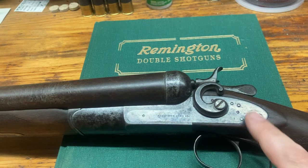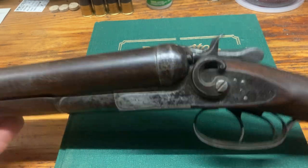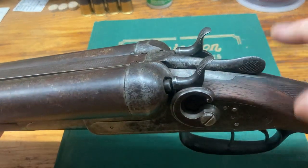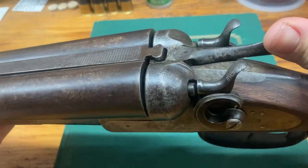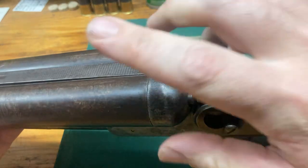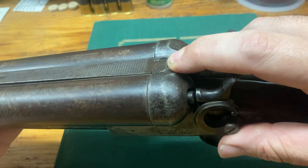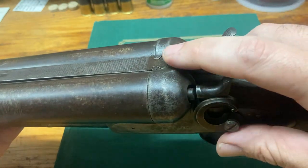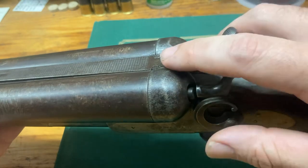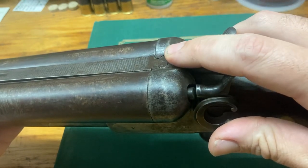Here we have a Remington 1889 — you can see where it says Remington Arms Company on the side plate. This gun is one of Remington's first top lever guns. Right here we have a top lever; pushing it to the side opens the gun and allows the barrels to disengage. You can also see there's a doll's head extension, supposed to increase strength — it's debatable whether that actually works. You can see this on a lot of Parkers and other guns as well, though some Remingtons do not have it.